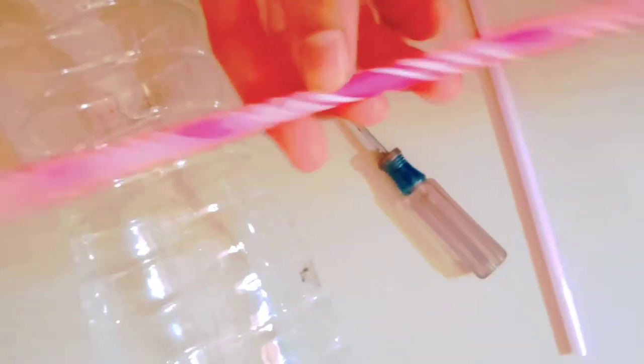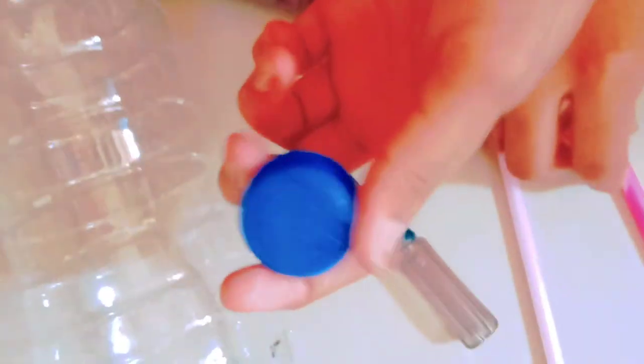We need one bottle and one balloon, a screwdriver, one straw, one paint, and one cap.